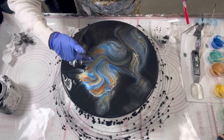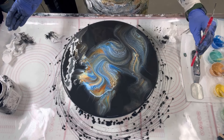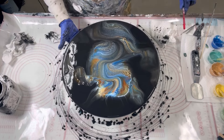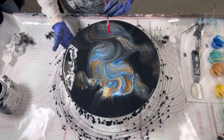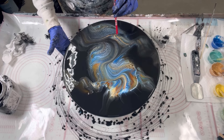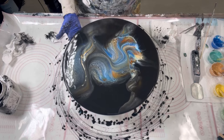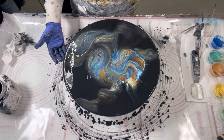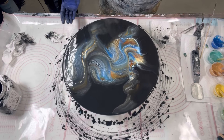I am literally tripped out because this looks three-dimensional — it looks like there's a hump in there. It's not perfect, but it's better than it was. It still looks like there's a hump in there. I'm in love.